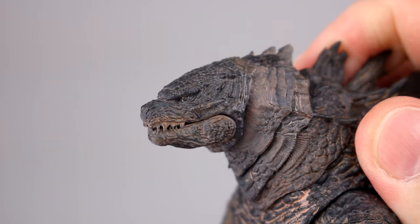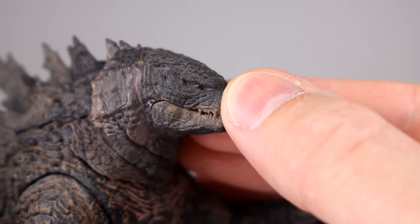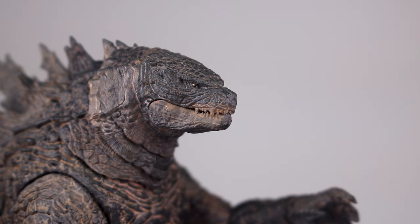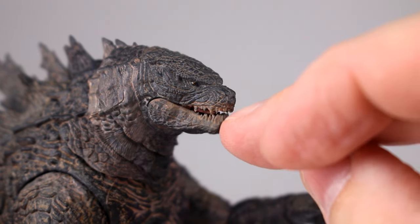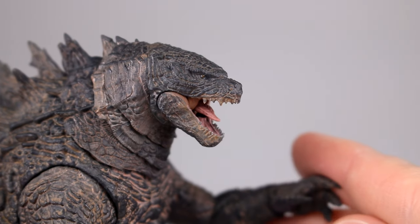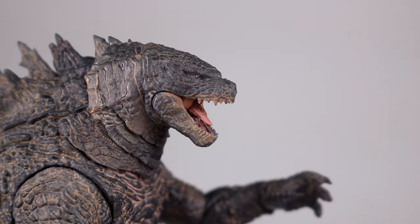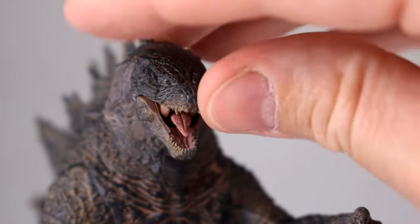Looking at the head — I got the eye in there, the teeth. I do think they could have done a little bit more to bring out the eye; maybe just a little extra black around it or a little bit of extra white on the eye, something to bring it to life. Same thing with the teeth — they are quite similar in color to the rest of the mouth, but again maybe just a touch more white. The mouth is done really well though, there's lots of sculpt work inside.